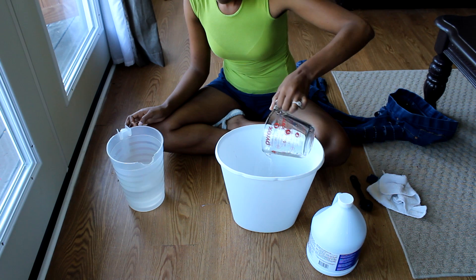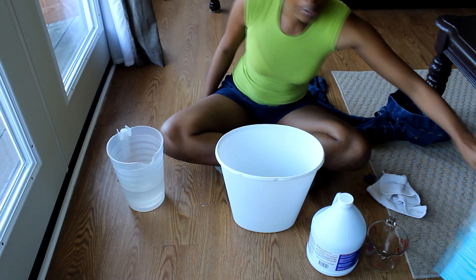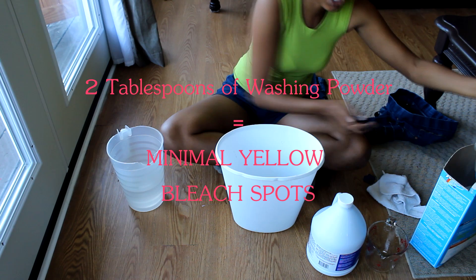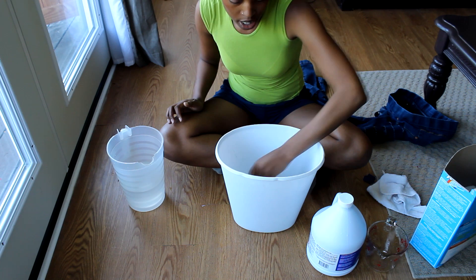So two cups of bleach, four cups of water. Now a lot of people when they're dyeing their pants notice they turn yellow. The secret to keeping your pants from being yellow is to just add two tablespoons of regular washing powder to the mixture. Stir it around — there we go.